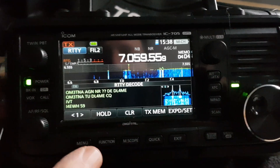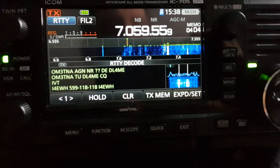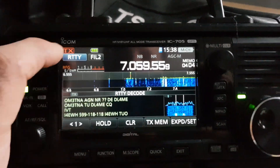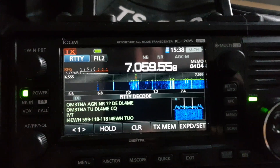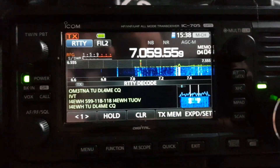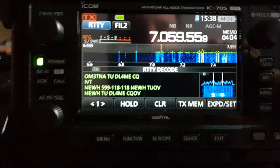The first thing you do is go roughly to these sort of frequencies here - I'm in the UK by the way. Then hit your mode and go to RTTY. Now make sure it's RTTY not RTTYR, because that's what I've done. The filter by default went to two so I haven't touched that.